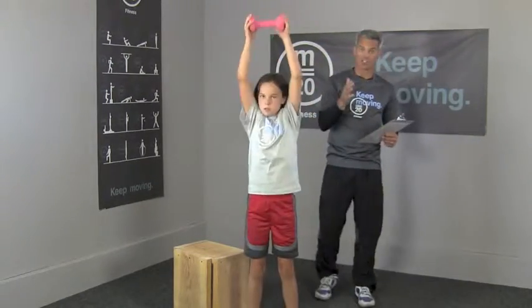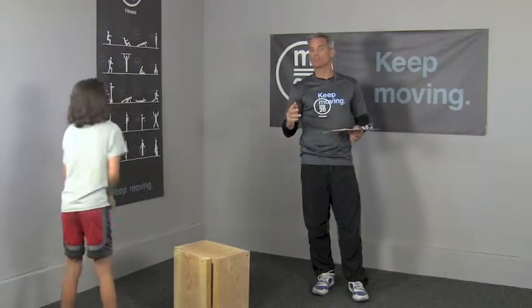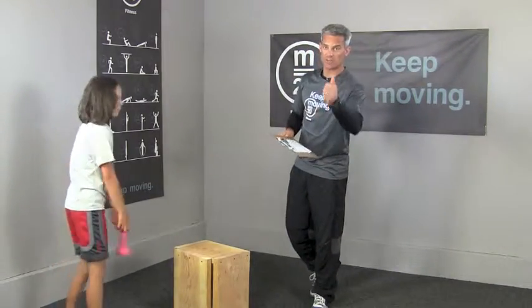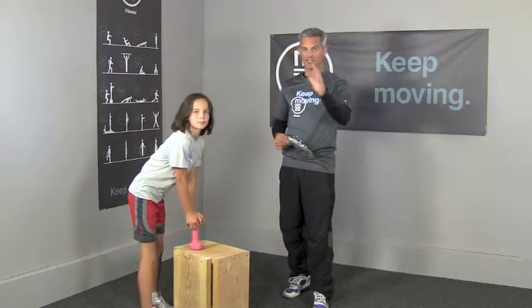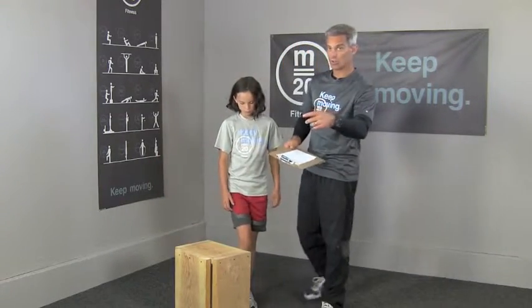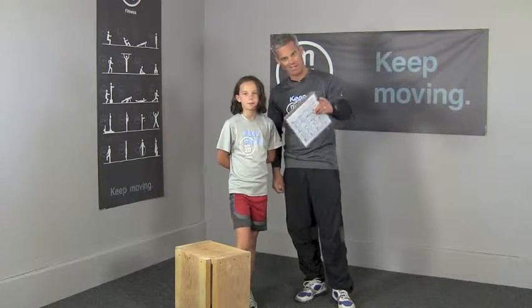So again, a cycle is 10 push-ups, 5 pull-ups, 10 press-ups — 10-5-10 — as many as you can in 15 minutes. You'll need a timing device and something to keep track of your cycles. When you're done, tell us how many cycles you got — you've got bragging rights on your friends and you've earned the right to enjoy your weekend. Cool down, drink some water, and keep moving!